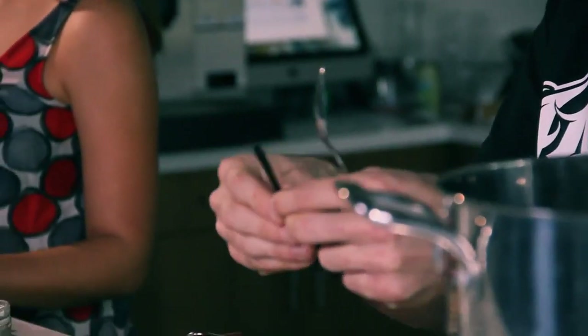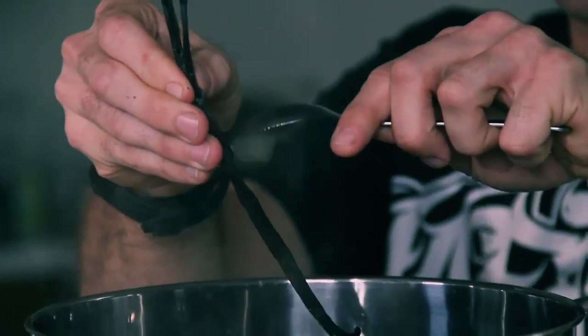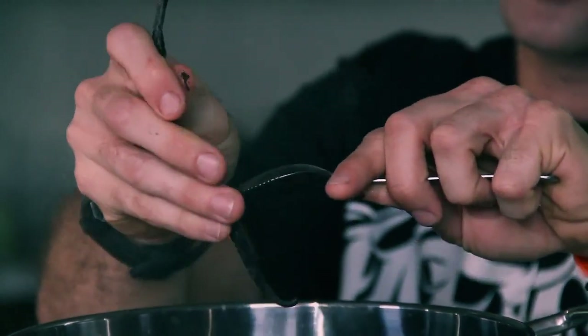While the onions sweat, I am going to take my vanilla bean, split it down the middle, and scrape out the inside — it has all the seeds you want from the vanilla. We are just going to incorporate that into our broth. Once we do that, I am ready to pull the broth off and let it sit covered so it steams the butternut squash and draws out all that extra flavor from the vanilla bean.